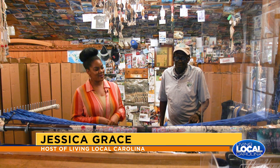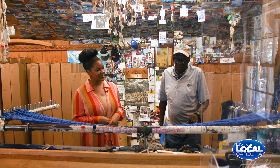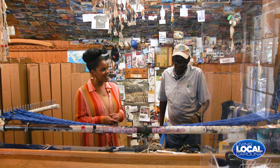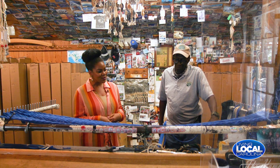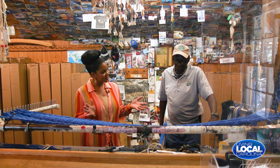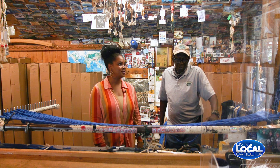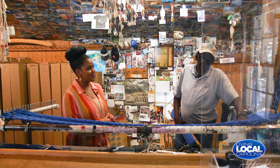Today on Living Local Carolina, I'm with Marvin the Hammock Man. How are you? I'm doing fine. I've been enjoying myself here in the shop with you, watching you make these beautiful hammocks. So how did you get into this? What inspired you to start making hammocks?